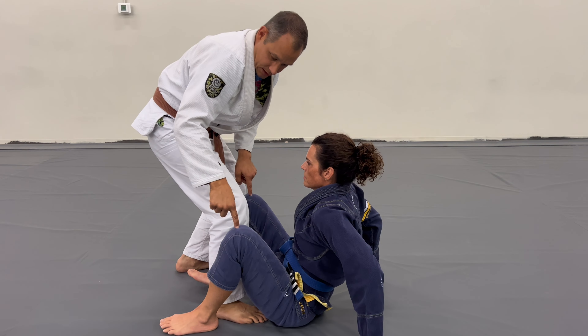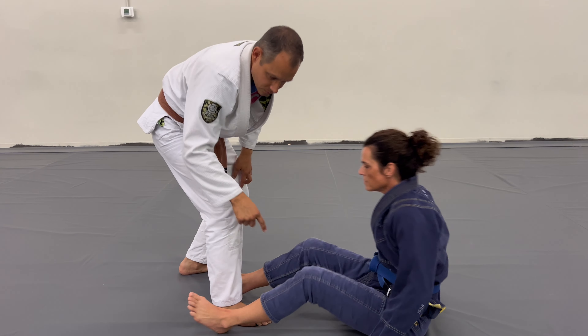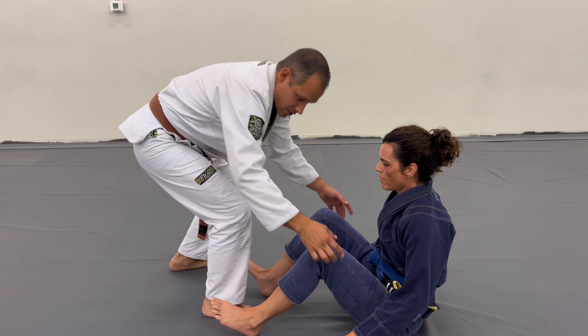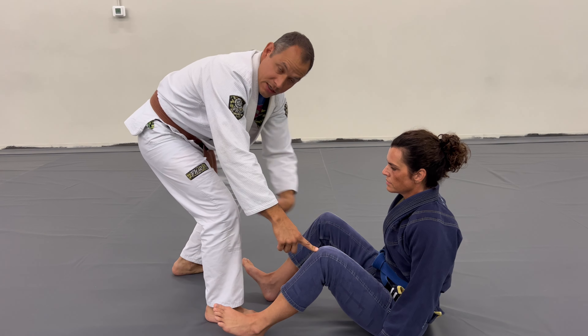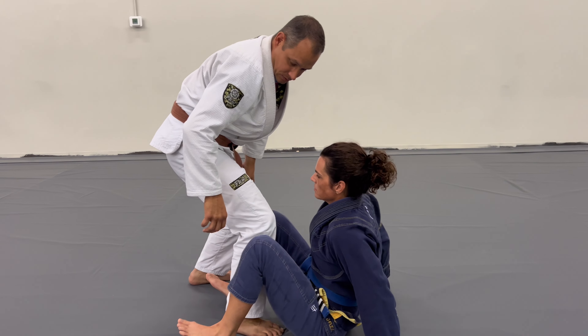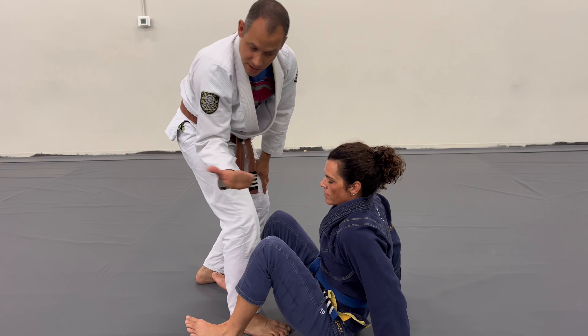As her butt scoots in, you can see her knee — it's actually her femur — as she scoots in, the knee is pointing up. So her butt can scoot under. Go ahead and do it again. The knee traveling is a big piece of this space engagement.